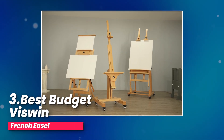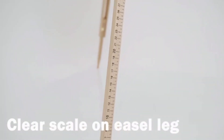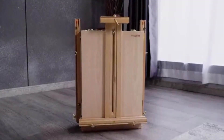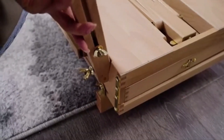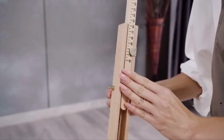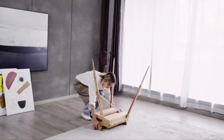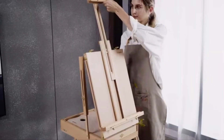Number three, best budget: Viswin French Easel. I recently got this fantastic French easel, and let me tell you, it's a game changer. The best part? No assembly is required. It comes fully equipped with a level instrument, scale legs, and a wooden pallet. Every time I use it, I can easily adjust the height and keep it level. It's such a thoughtful design. The quality is top notch — it's made of solid German beechwood, which is super sturdy and has a smooth, flat surface. The comfortable leather handle, brass plated hardware, and linen shoulder strap make it easy to carry around. It also comes with a bunch of high quality accessories that make outdoor sketching a breeze.